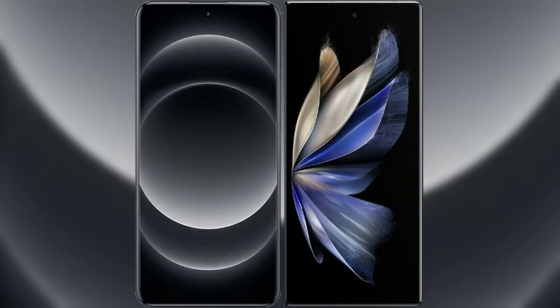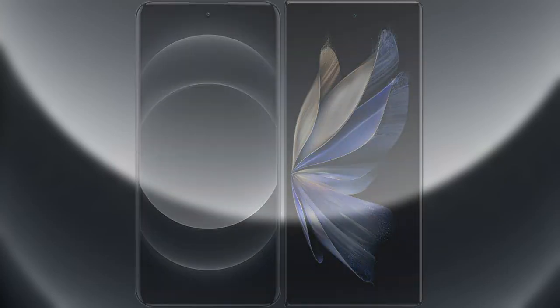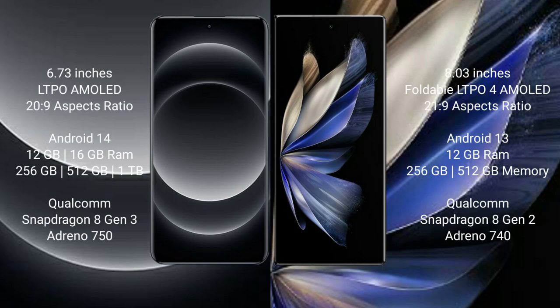I will compare the new Xiaomi 14 Ultra with Vivo X Fold 2. Xiaomi 14 Ultra comes with a 6.73-inch LTPO AMOLED display and aspect ratio 20:9. Vivo X Fold 2 comes with an 8-inch foldable LTPO4 AMOLED display and aspect ratio 21:9.